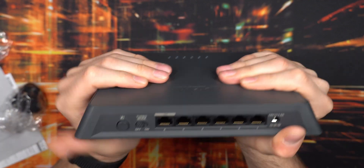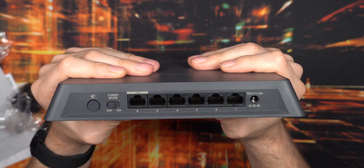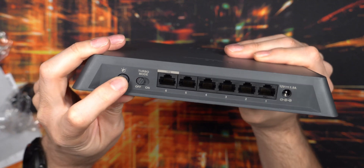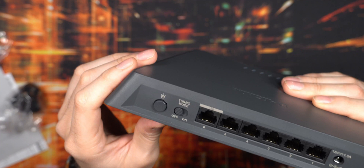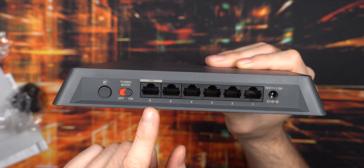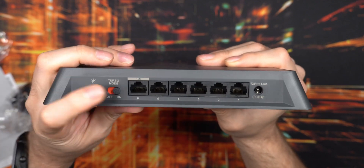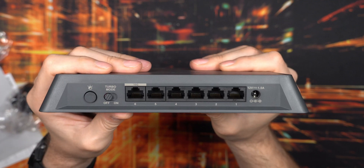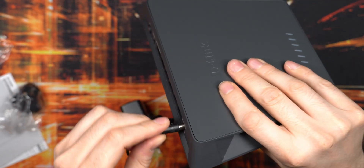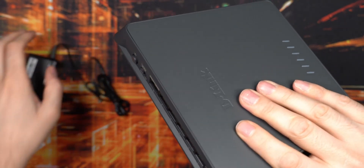You can turn off the top and front LEDs, which is a big thumbs up for me. It feels higher quality than I was anticipating, especially for the price. On the back you can disable the LEDs and enable turbo mode to prioritize the 10 gigabit port first, then ports one through five. I plan to leave turbo mode off so all ports have the same priority. The 12 volt, 1.5 amp adapter port is a fairly standard plug, easy to replace if needed.